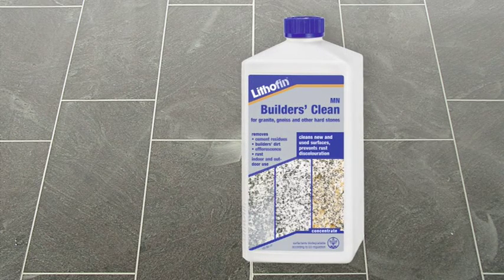Granite and similar hard stones are highly resistant. You can use the acid-containing product Lithofin MN Builders Clean. We still recommend to always test the product in an inconspicuous area or on a leftover tile. This quick test will help confirm the suitability and allow you to determine the correct dilution rate.